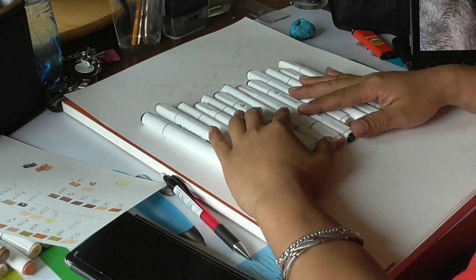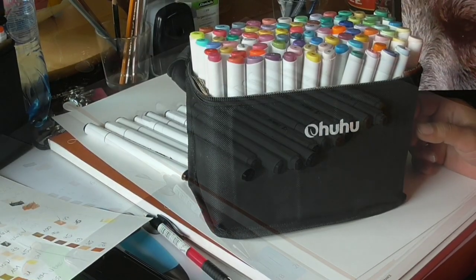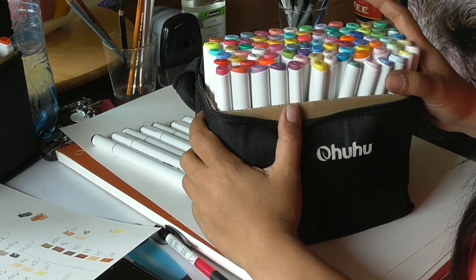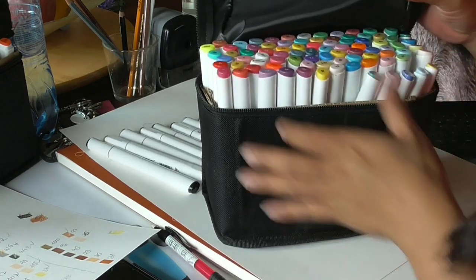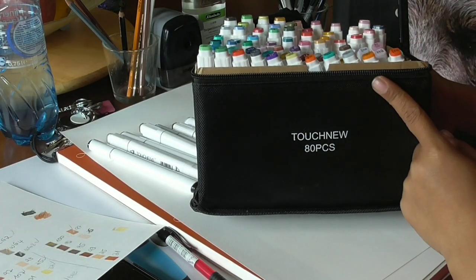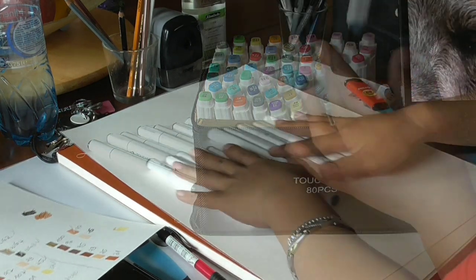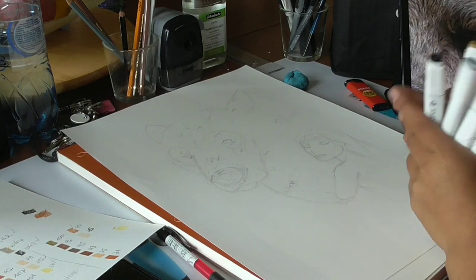Hello and welcome to my channel Patient at Art. My name is Asian Goat and in today's video I'm going to draw with my markers. These are the sets of 100 pieces Ohuhu markers and these are the sets of 80 pieces Touch New, also known as Touch 5 markers. I have bought them both on Amazon.